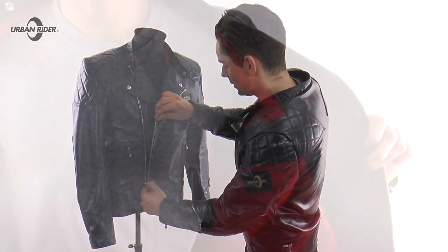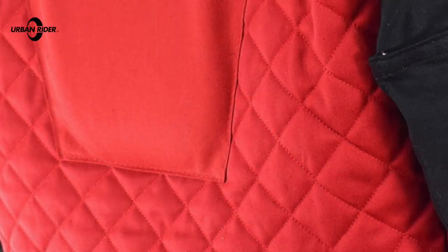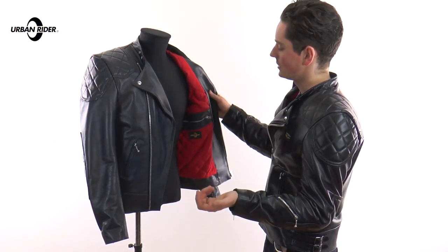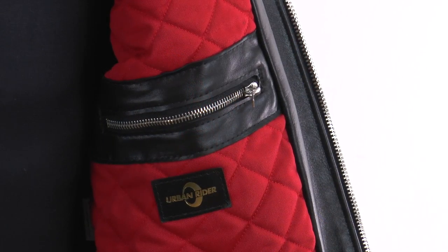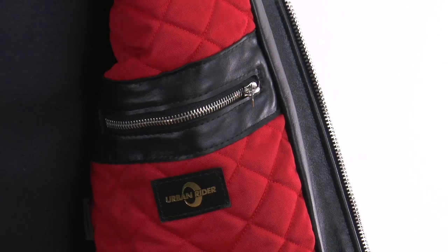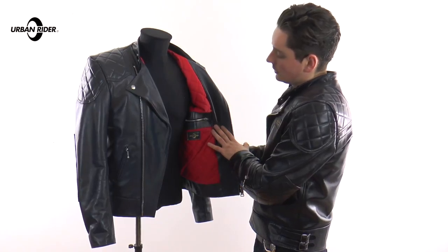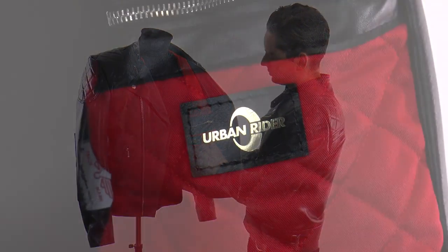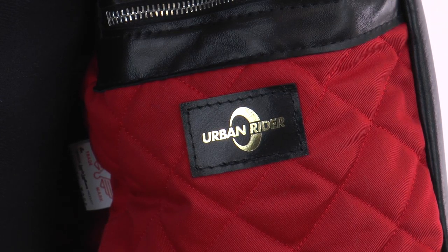Moving to the inside of the jacket, you can see the iconic Lewis Leathers red quilted lining. This is something you'll find on most of the jackets since the 60s and 70s — it's truly what defines Lewis Leathers jackets. There's a nice big zip pocket in here which is great for storing your valuables, wallet, phone, that sort of thing. And a sign of the exclusive collaboration is this nice little embossed Urban Rider logo patch — really subtle, and it comes on all of the jackets in this exclusive range.